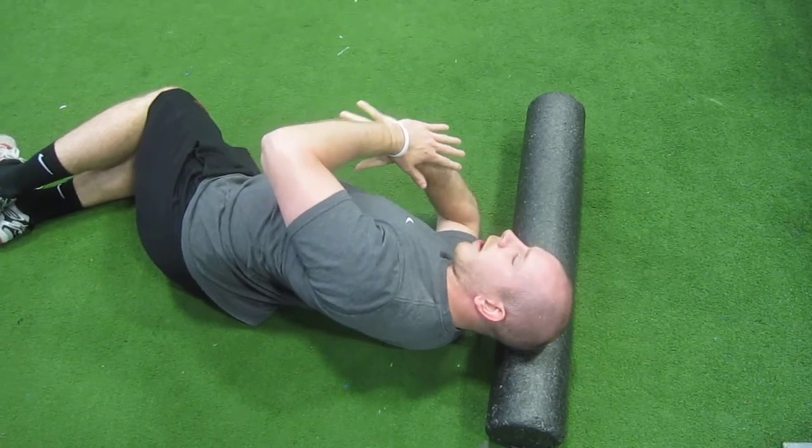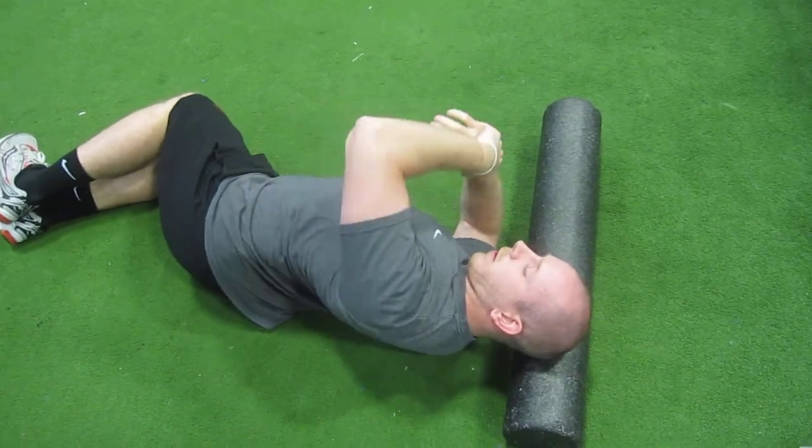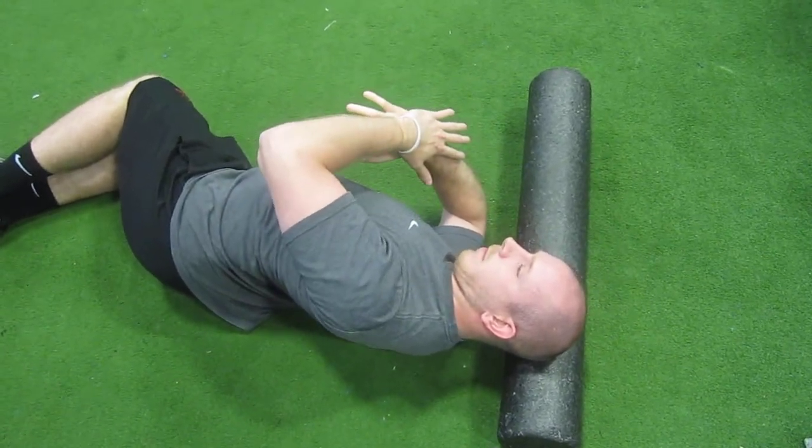Push down as far as you can, 30 seconds. Relax, maybe reset if you need to, squeeze tight back there. Push down again, 30 seconds.